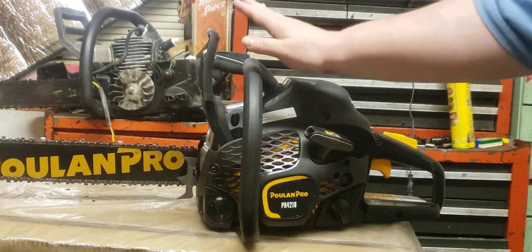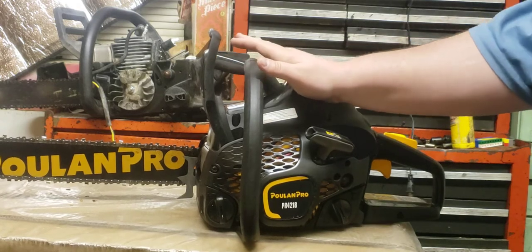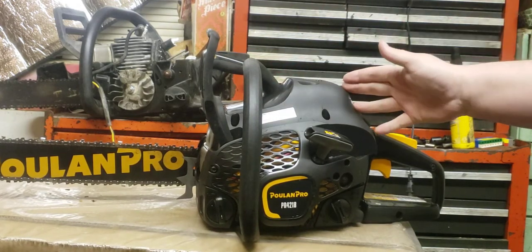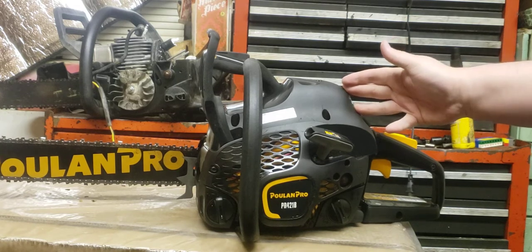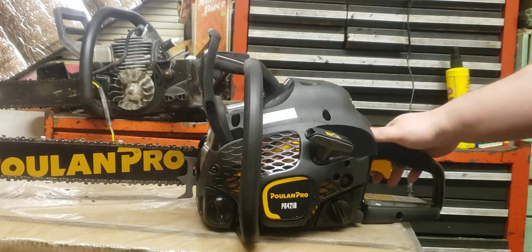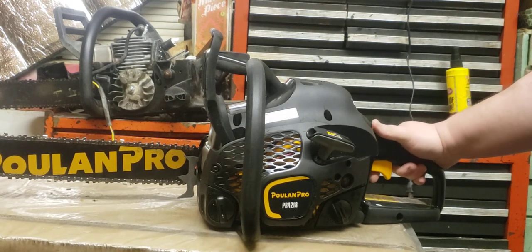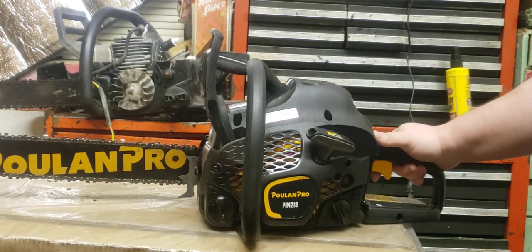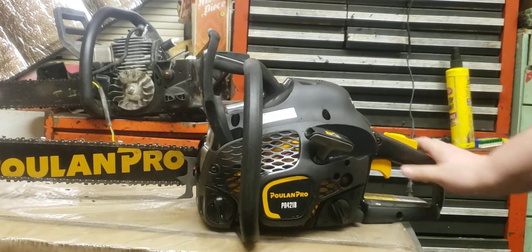A friend of mine actually has one just like this, although he uses it for a haunted house. He's pretty much beat the crap out of it and the thing still runs. I'm not even one to like these chainsaws very much — I do think they are kind of sloppy with the carburetor, as somebody on YouTube has already pointed out. The crank seals definitely are not the best.